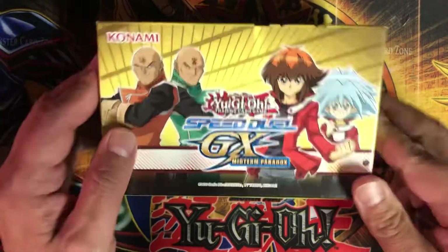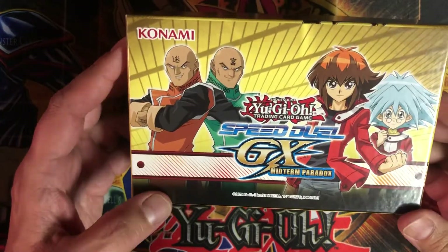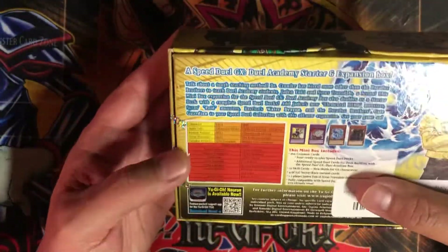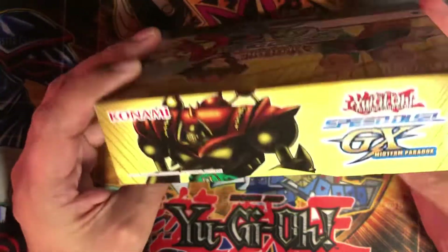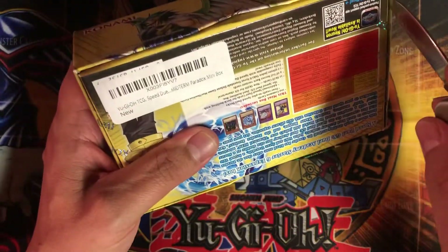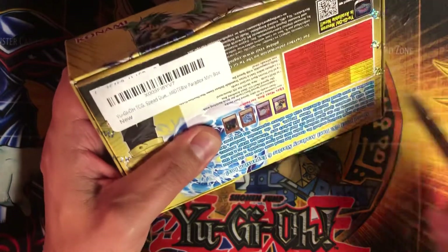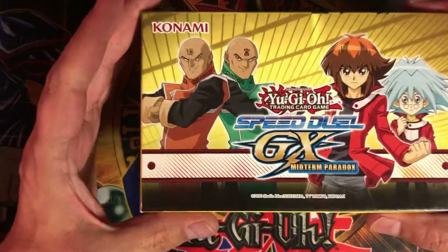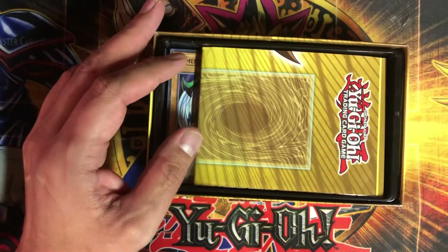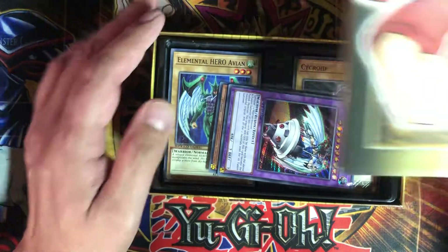Hey gaming fans, today I have a box opening of the Speed Duel Midterm Paradox. I just picked this up for fun — it was on sale on Amazon, pretty cheap. I thought it'd be fun to do an opening because I'm not too familiar with all the Speed Duel products. I like the concept of Speed Duel but didn't heavily get into it. GX is not one of my more favorite eras of Yu-Gi-Oh, I'm not too much into the elemental hero stuff, but whatever, let's see what we got.